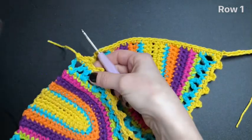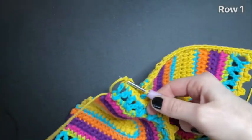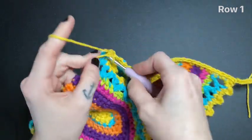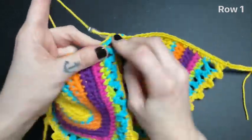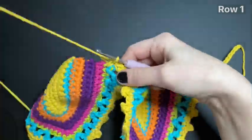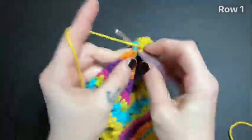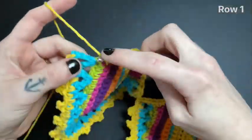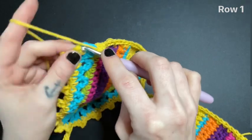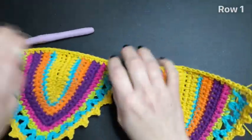Next, go ahead and grab your other bra cup. Just like before, we're going to insert the hook into the last stitch that we made. This time we are just going to leave a slip stitch. Continue single crocheting all along the bottom of this bra cup until you reach the end. Don't forget to leave one single crochet on the very end of the bra cup. Here's what your work should be looking like at this point.